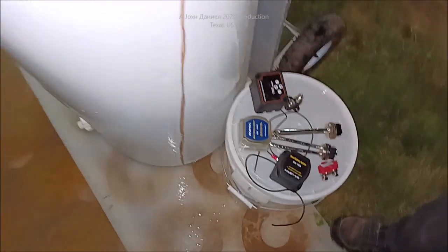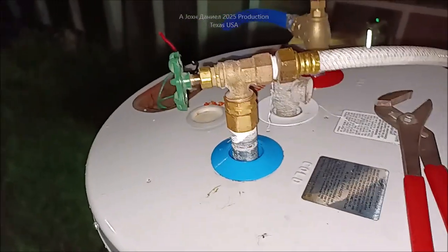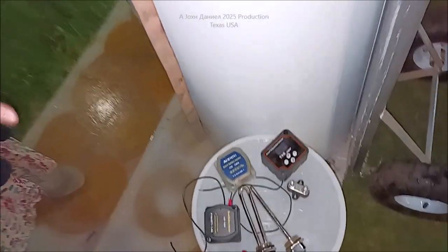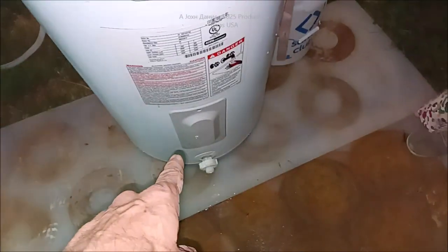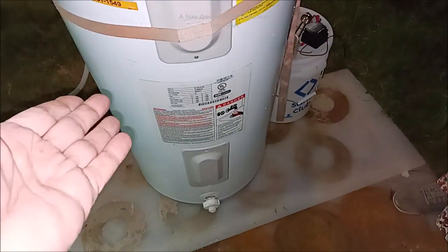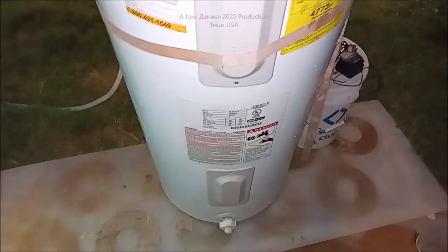We'll be right back to show the flush-out and how this cleans a dirty water heater. The next video is going to cover the solar conversion. It's an introductory to it. Nothing like a $50 to $60 kit to turn a regular 240-volt two-element water heater into a DC-powered water heater.